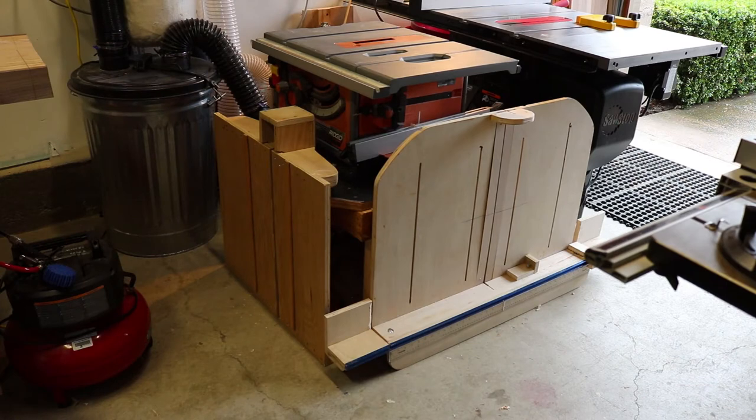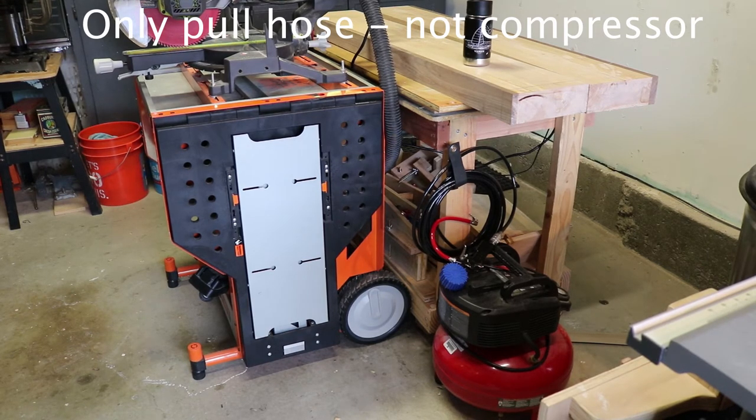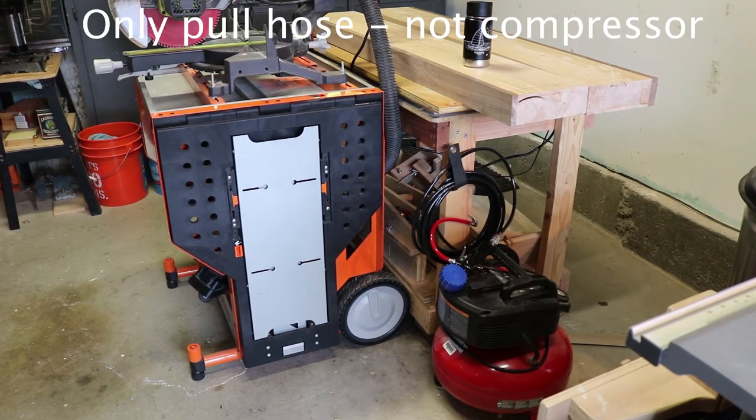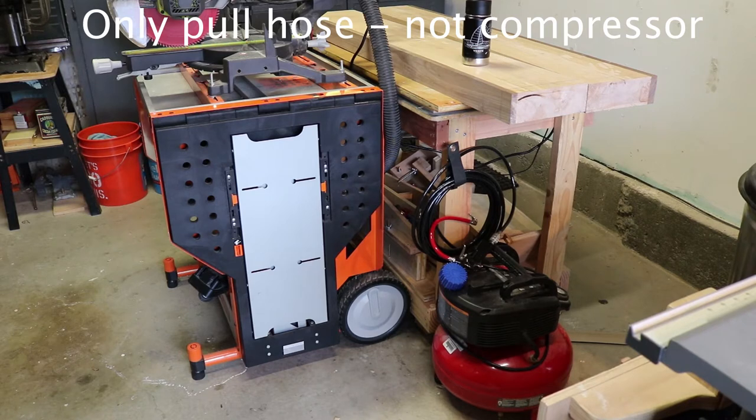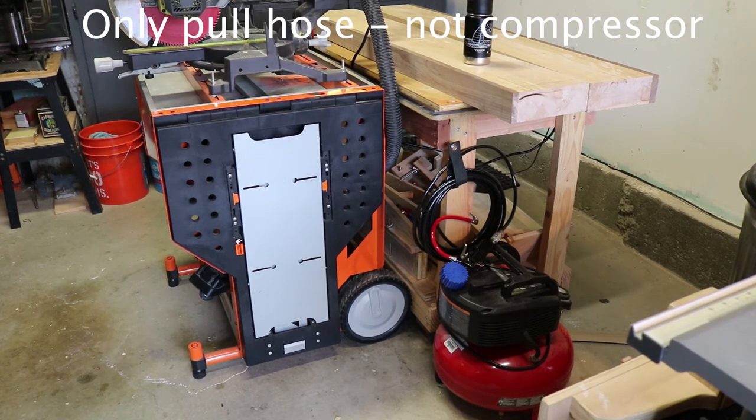As far as utilizing space, I've got these cross-cut sleds — one for the contractor saw and one for the SawStop, which is the Stumpy Nubs mega cross-cut sled with a multitude of jigs for cutting tenons and dovetails. Those fit nicely on their ends around that island. On the floor here is my compressor with the pneumatic hose, and I keep a blower on the end of it hanging on the edge of the workbench. I can pull it to the table saw, compound miter saw, workbench — anywhere I need.